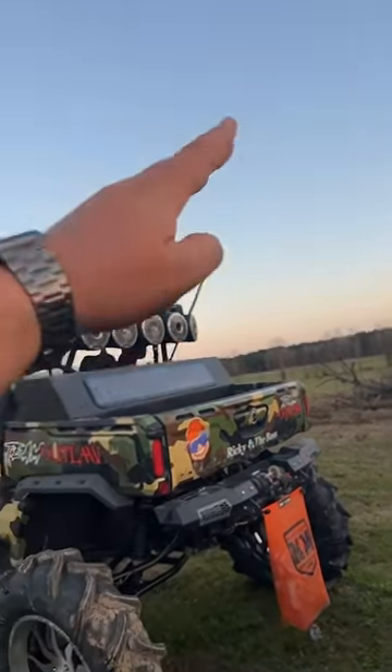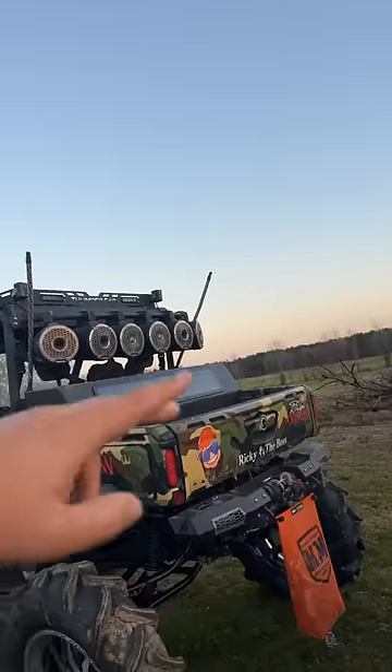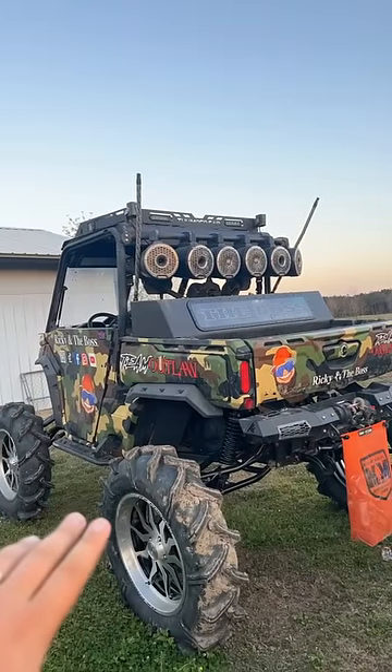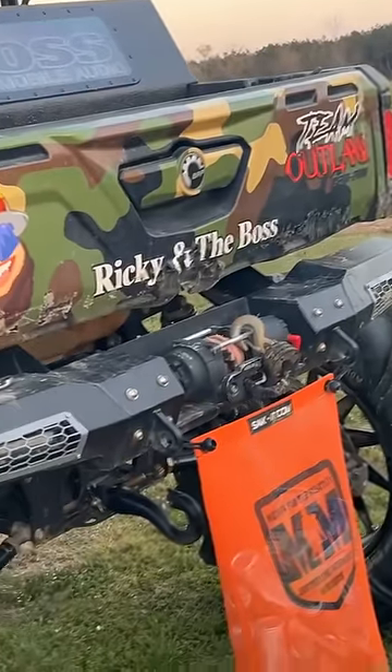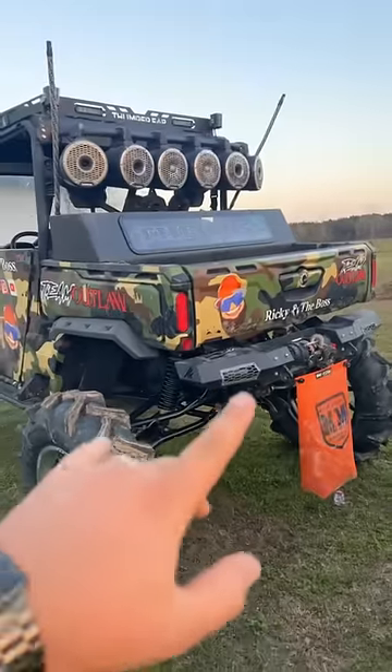I'm going to put a whole tow setup — snatch block, 10k on the back here. Every time we go ride, somebody breaks down. We finna get rid of that because last weekend I towed them back and tore up my tailgate. We ain't doing that anymore.